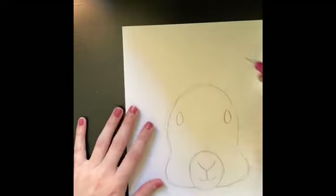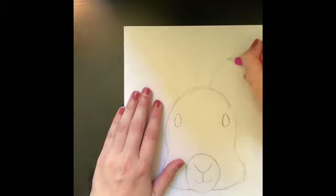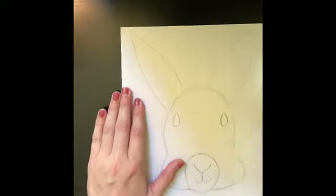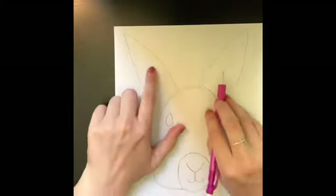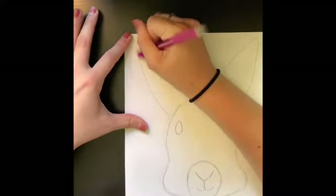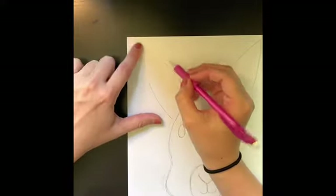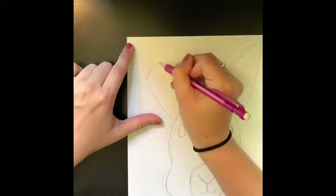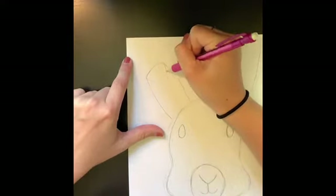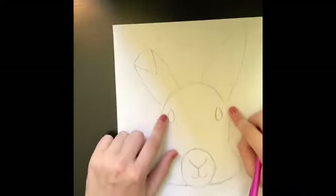From here you're going to draw his ears. His ears are just simply two triangles at the top of his head. Bunnies have really big ears so you can make the ears go all the way up to the top of the page. If you want to have some fun, sometimes I like to fold over an ear to make it look like it's flopping. To do that, erase the top of your ear, and then from here draw an upside-down triangle. This will make it look like the bunny's ear is flopping.